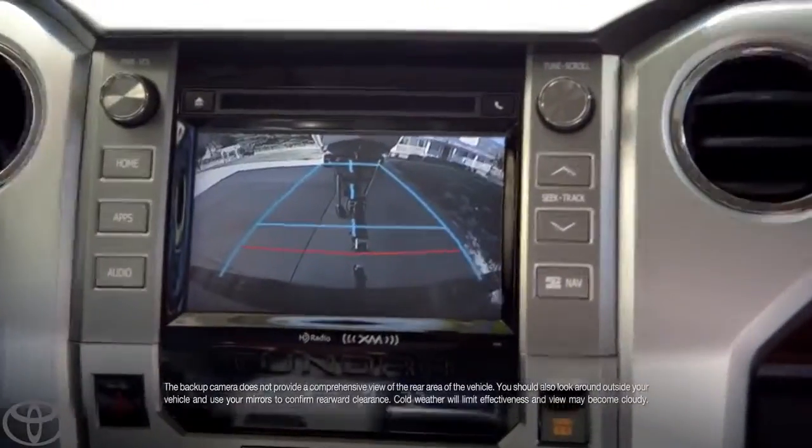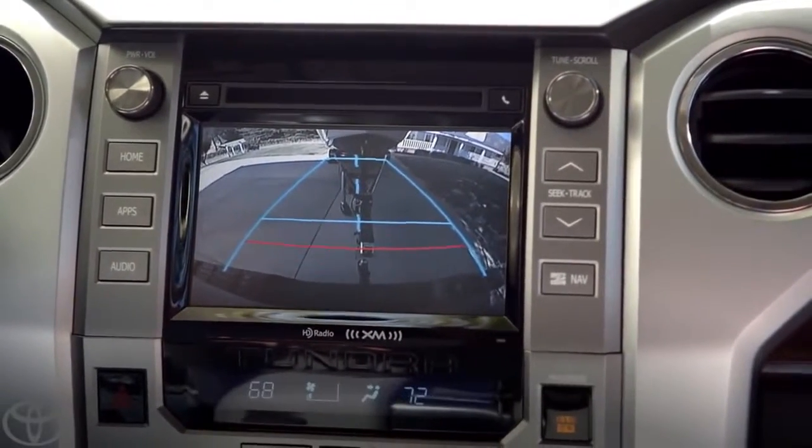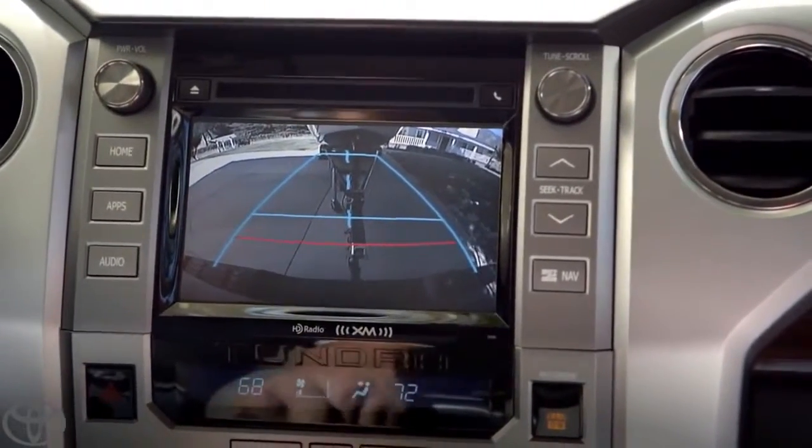When it comes to hooking up a trailer, the coolest thing is the backup camera. Zoom in. OK, wow, look at that. I can see if I need to adjust the angle. Boom, see that? That's perfect.